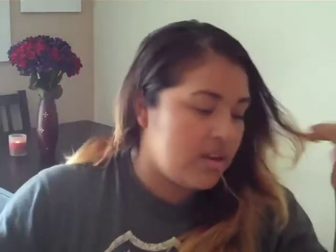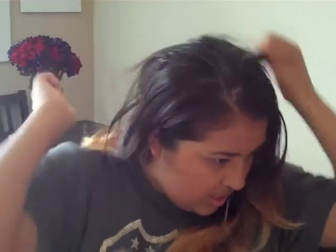or you can just do what I'm going to do and use one of your bobby pins. I don't like really neat hair, so I'm going to just kind of messily do the line.